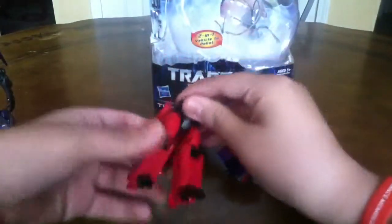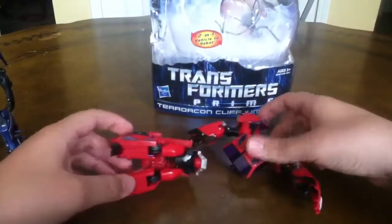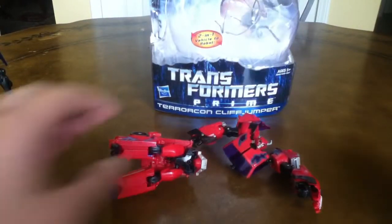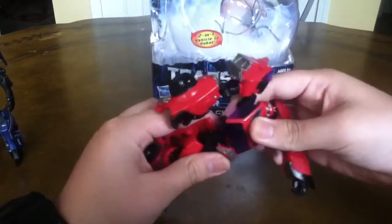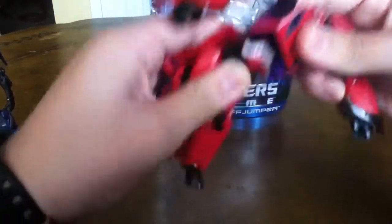Which I thought is pretty cool. I'm probably going to leave them like this on my shelf because I think it looks better, but you can have them like that if you want. And to put it back, just put it back there.